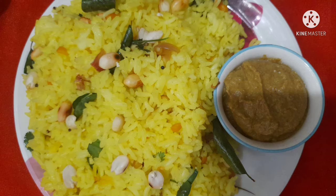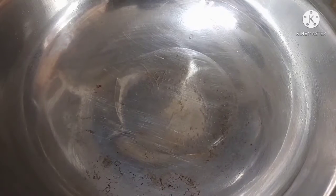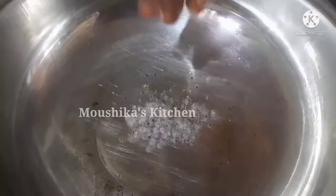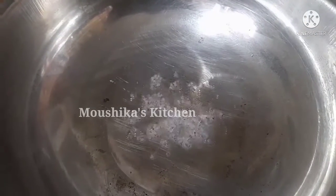We are going to make lemon rice plus bacon and chutney. We are going to show you what we are going to do — a new recipe.